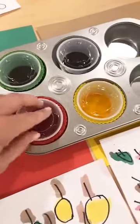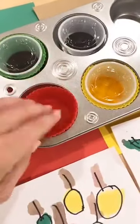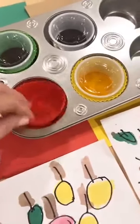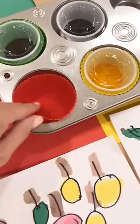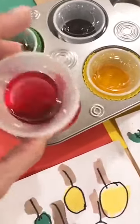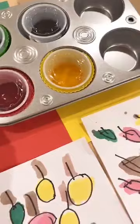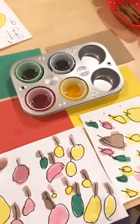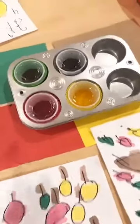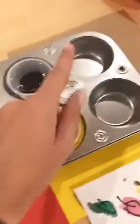These are my liquid watercolors in a dollar store muffin tin. I got this idea off Instagram — they use little silicone baking cups with lids because the water will evaporate if you don't keep lids on them, and that way you can stack them anywhere. I put colored paper underneath so if they use the red brush, they just put the red brush on the red paper when done. You just take off the lid, use it, and put it back. I took out the colors we weren't using.